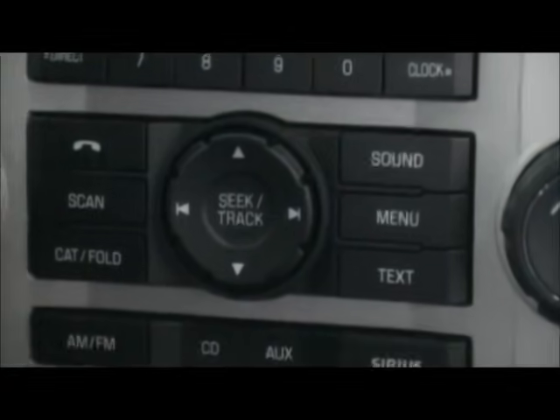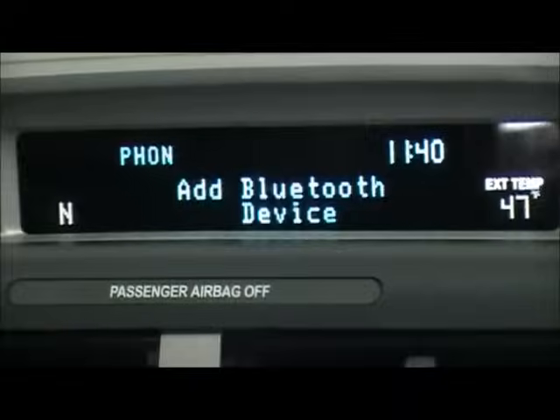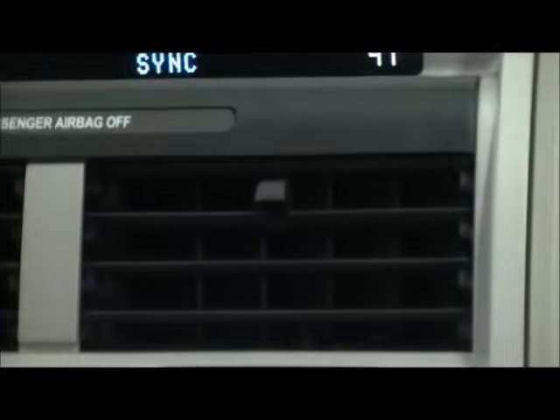After you press the phone button on the screen, you'll see that it says 'Add Bluetooth device.' When it says that, you want to press OK. Press OK to begin pairing a device.